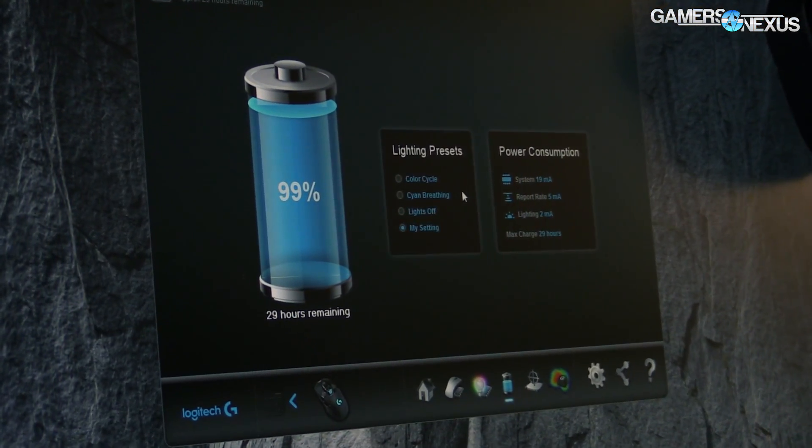And you can get up to 32 hours if you turn the lights off. The last thing is the weight. We've made a lot of effort to remove weight out of the product. We got down to 107 grams, which is significantly lighter than other wireless gaming mice and as light as a lot of wired gaming mice.